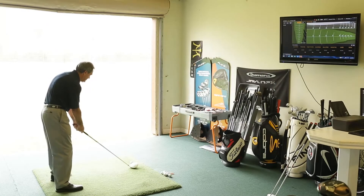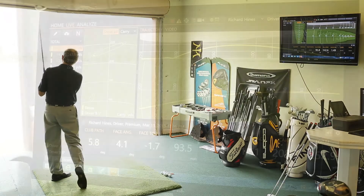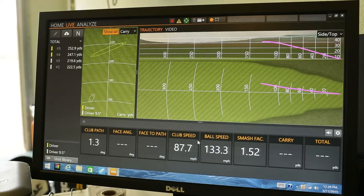I had one of our instructors here earlier hit some drivers — one with too little loft, one with close to the right amount of loft, and one with too much loft — just to kind of show you what happens when you get into those situations.